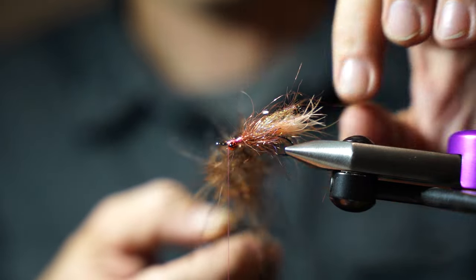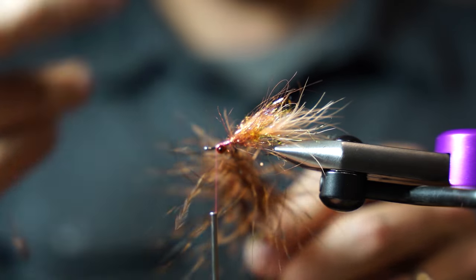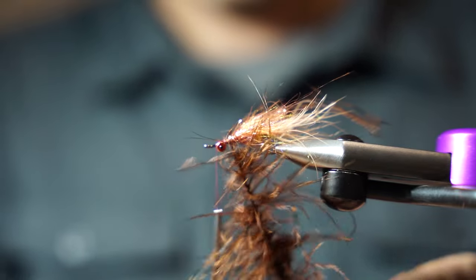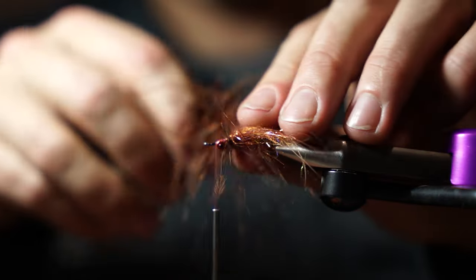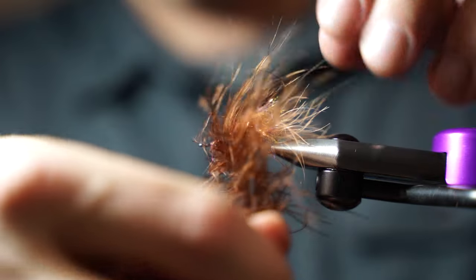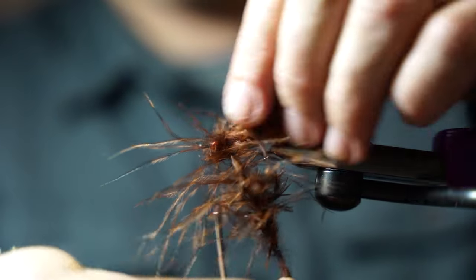Pull these out a little bit so they're all even, then just spin it up and you get that dubbing brush look. If you get any pieces that get stuck, just tease them out a little bit. You can fold them back as you spin forward, or wet them all down and push them all back so it's nice and even going forward. I just comb them back as I'm going. We want these fibers to cover the flash so that when it's swinging, the flash is just kind of peeking through the main marabou fibers.